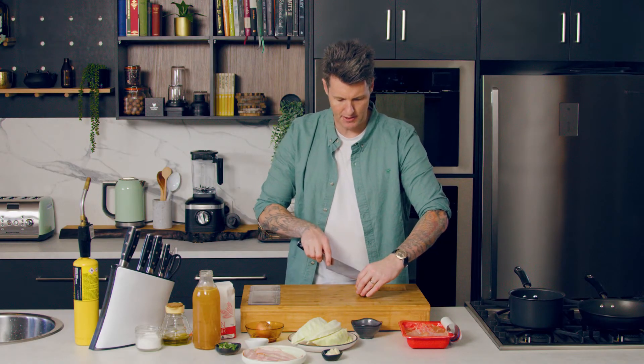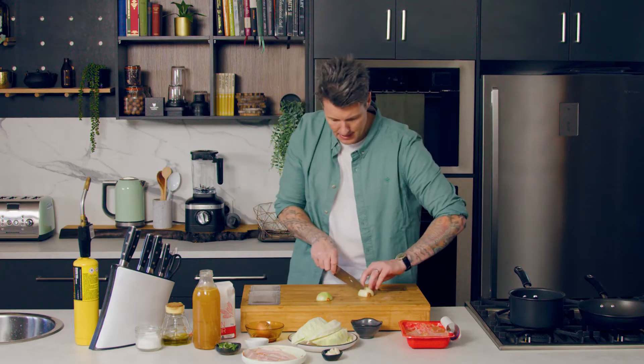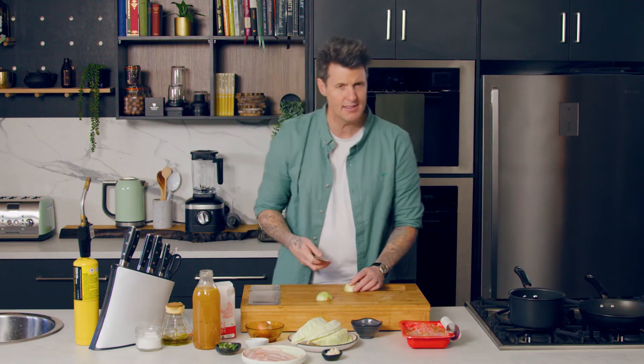This will go into the oven and we'll start on our gravy. We've got about 15 to 20 minutes to bring this together. With a gravy the most important part is the base that you build. I'll dice the onion, then the garlic, then the bacon, pop that in and start the process.